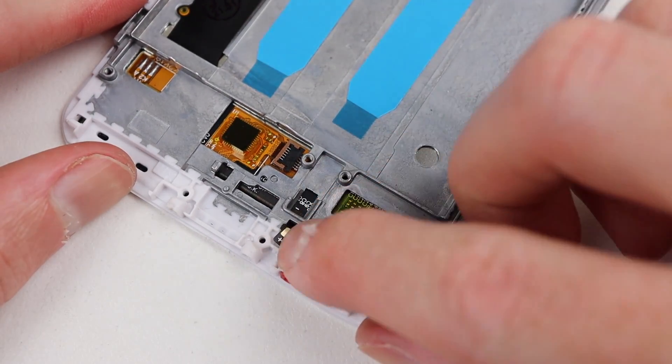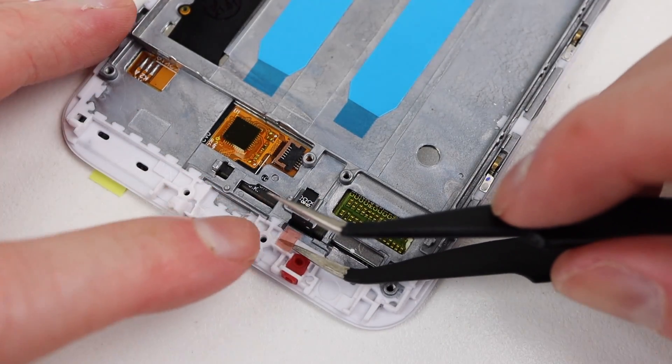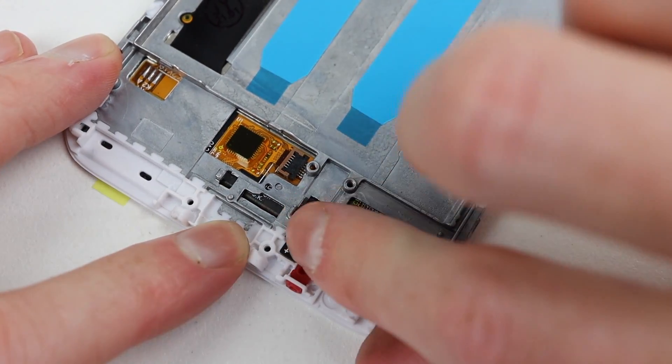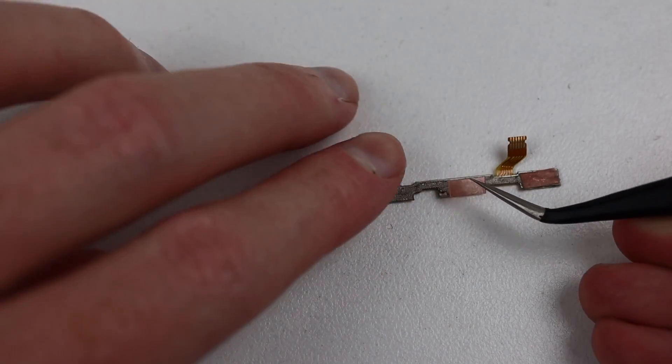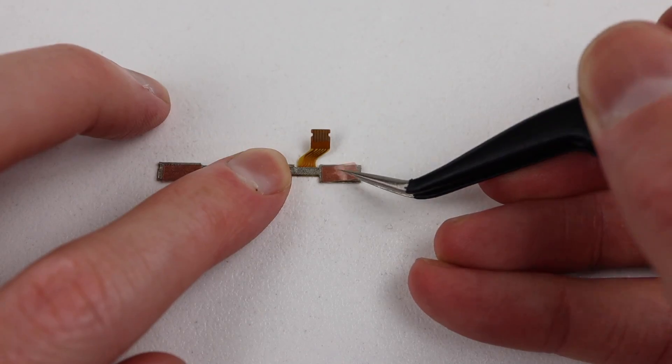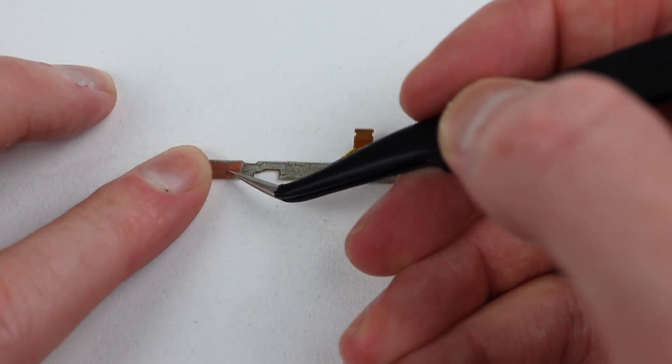In our new AliExpress screen, I noticed a loose cable which was floating around inside. This was supposed to be adhered down, so I attached it. Speaking of adhesive, I applied some fresh stuff to the back of the volume button flex cable and attached it to the frame.